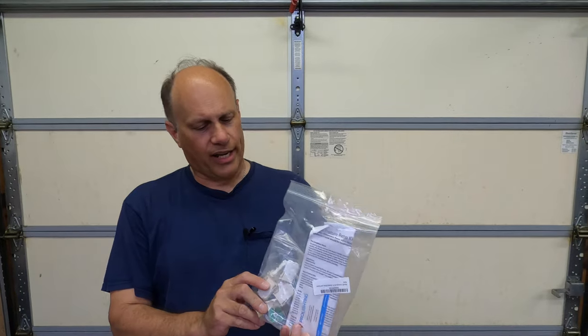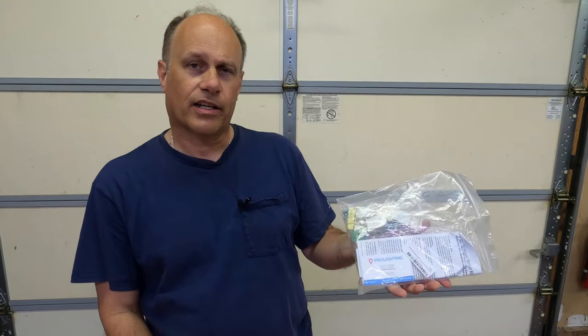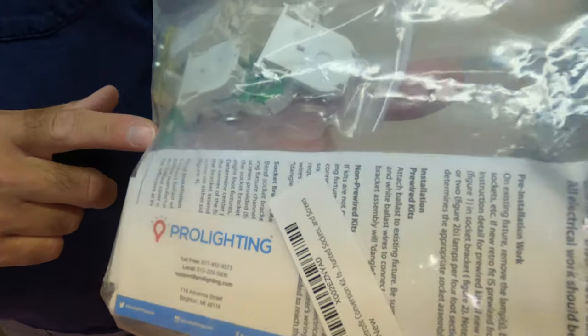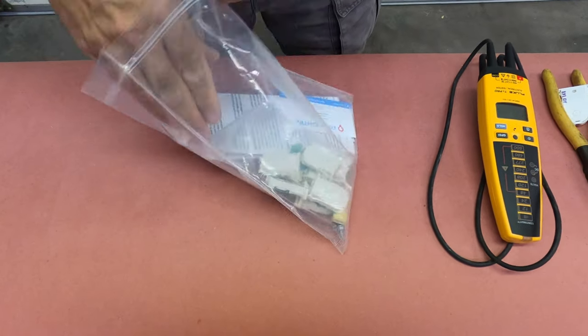It doesn't hardly take any tools at all to do this retrofit. What I have here from Techbrite is a manufacturer — I got this from Pro Lighting on eBay — and this is a kit specifically for an eight-foot fluorescent strip fixture. The fixtures I have are strips but they have reflectors on them to shine the light down. This kit will work on both types of fixtures.